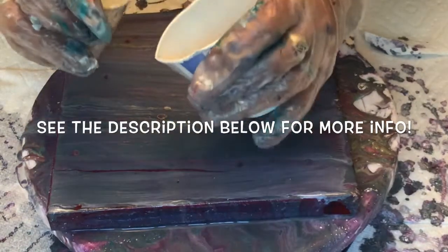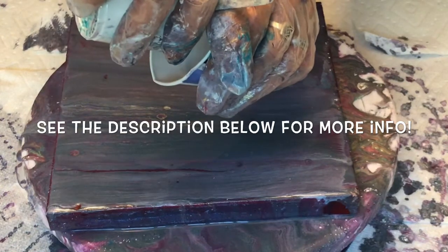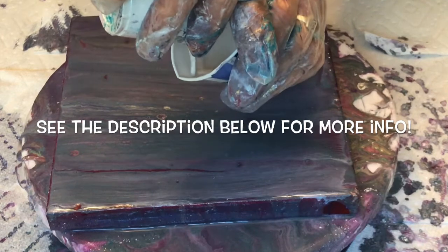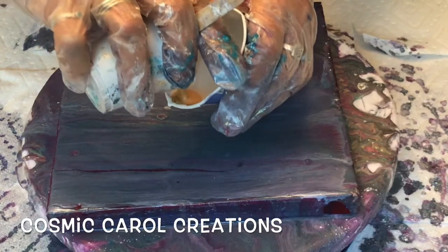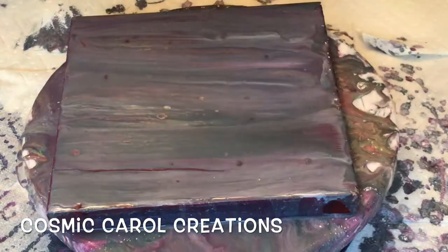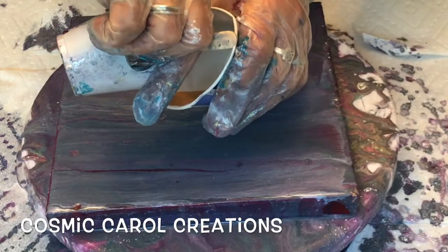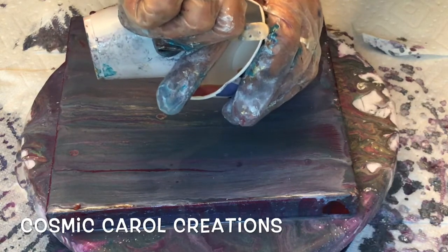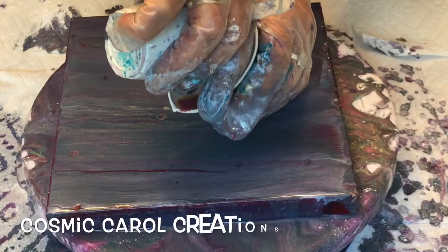So I'm filling the cup here. I'll tell you the colors — can't see them real great, sorry about that. This is metallic white, and then I also used DecoArt 24 karat gold. And then I used a mix of metallic red, metallic blue, metallic purple to get this magenta type purpley color.